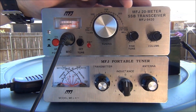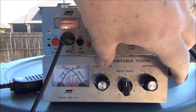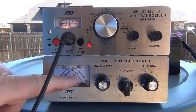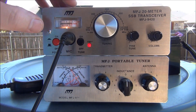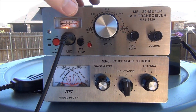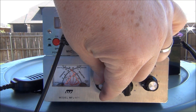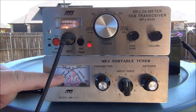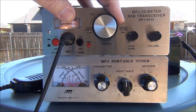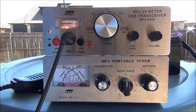I want to show you what kind of SWRs I'm getting across the band. All the way to the very beginning of the SSB voice band I'm getting about 1.5 — very good SWR. On the far end of the band it's about 2.0. So the full spectrum of the band with this inverted V is running anywhere from 1.5 to 2 SWR, and I'm pretty happy with that.